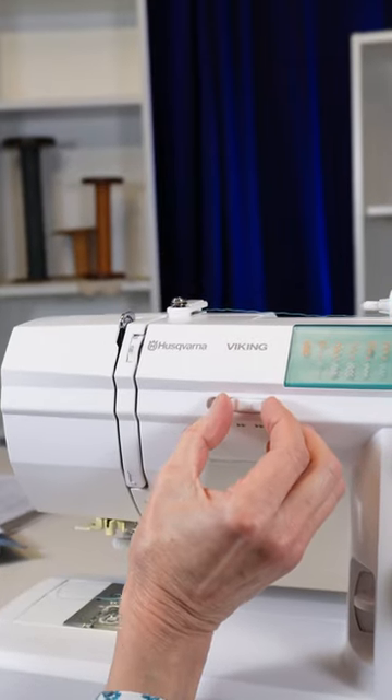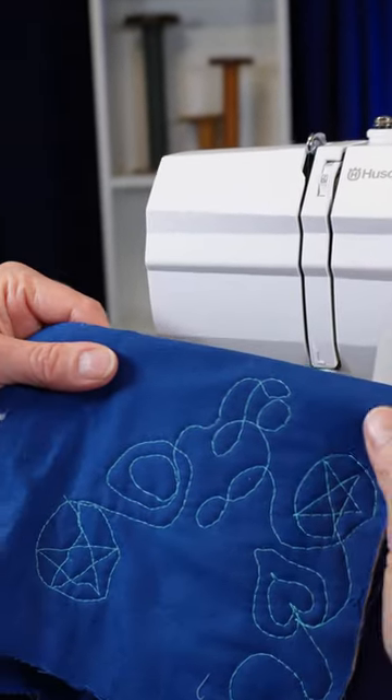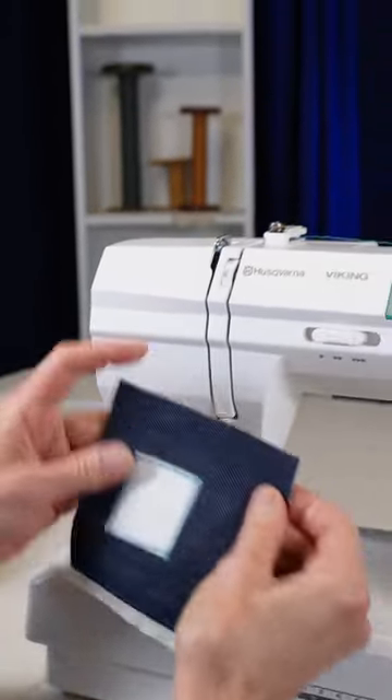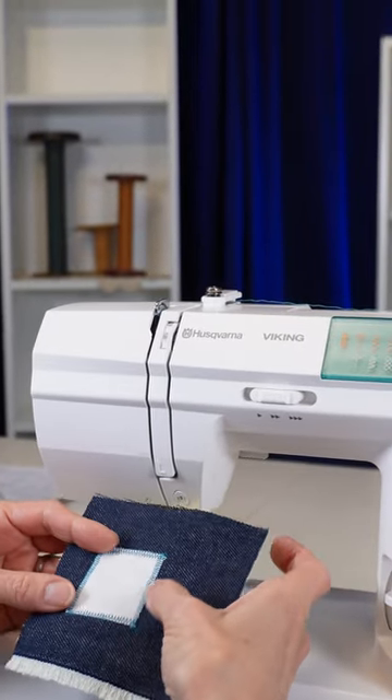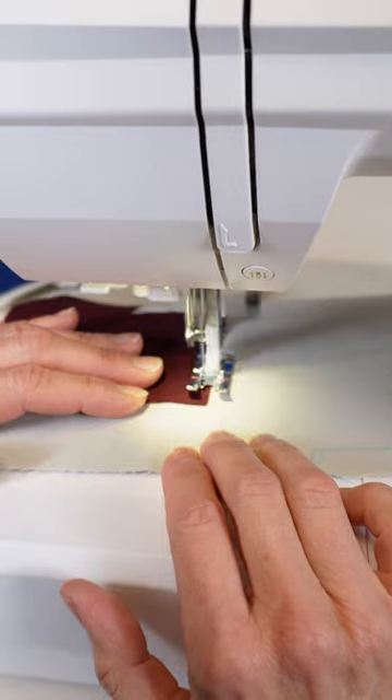Now if you are doing free motion quilting like this, you may want to slow it down a little bit. If you're doing something really precise like appliqué, you want to make sure you get your stitches just right and your corners just right — slow it down a little bit.